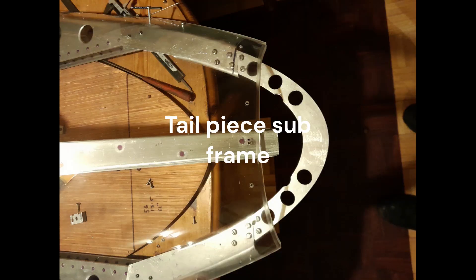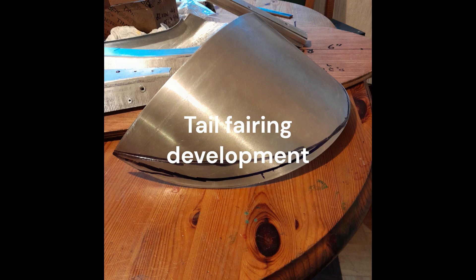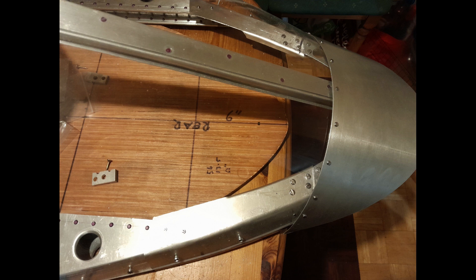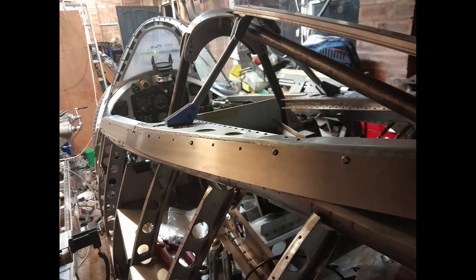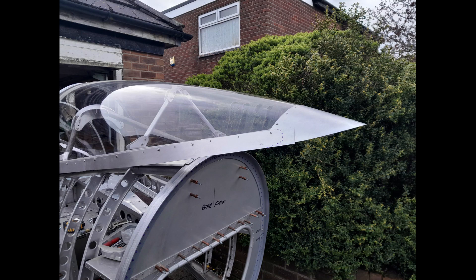The rear of the coupe canopy assembly is constructed with a heavy aluminium subframe and tail fairing. The fairing is removable, allowing access to the joining bolts at the top of the cockpit fuselage joint at frame 10. The lower sides of the coupe canopy are fitted with valence skirts that cover and protect the canopy-to-fuselage slide joint from water and grit ingress.